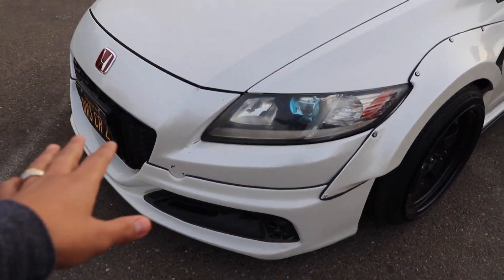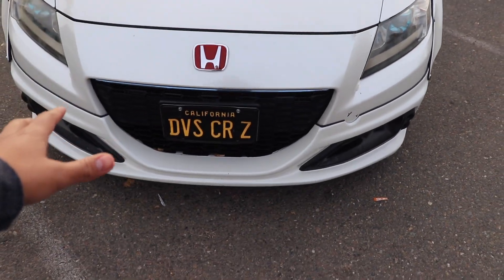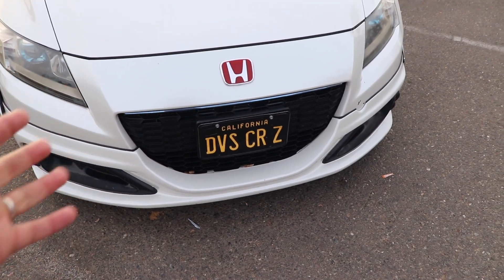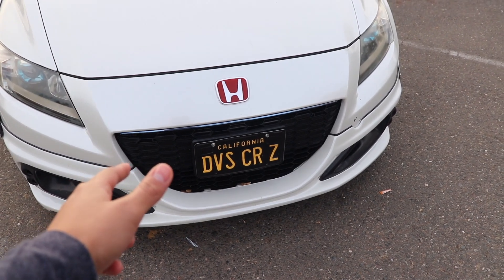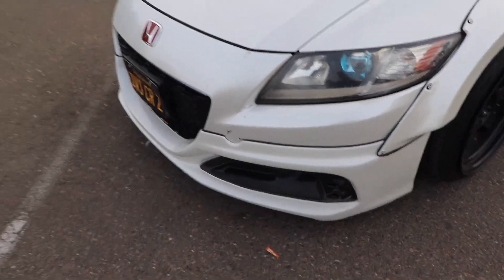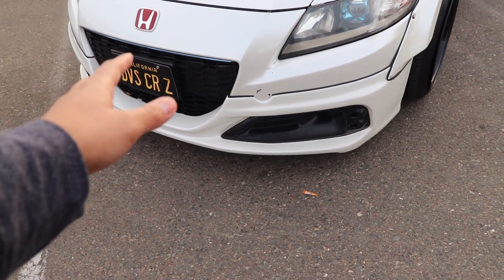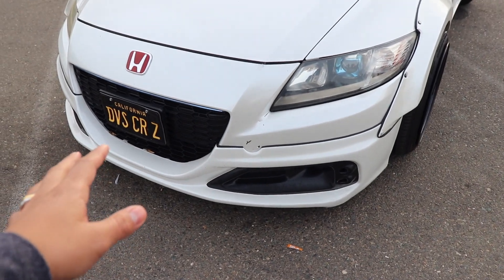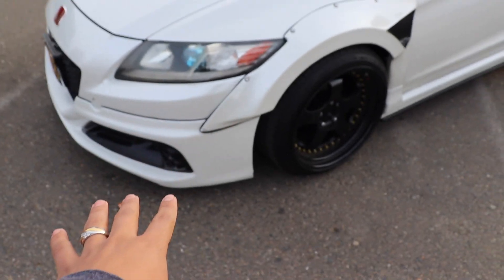Just so you guys get an idea: my car is actually a CF1. I went ahead and changed out the bumper, but I had an issue because I got the bumper thinking it would come with a grille, but it didn't. So I actually had to order the grille from someone off the Facebook group — shout out to James. Those grilles, for those of you who don't know, are crazy expensive and so hard to find because they crack pretty easily. I'll eventually upgrade to the Mugen one.